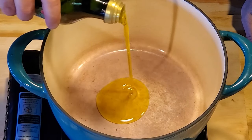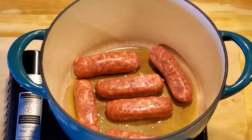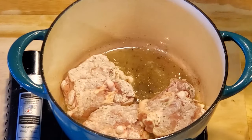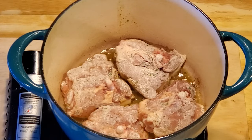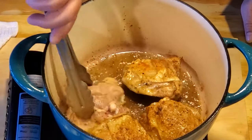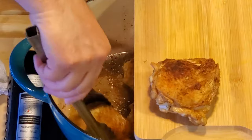Put a couple tablespoons of oil in the pan and heat it up. Once the oil is hot, add the Italian sausage. We only want to brown the sausage and also release some of that pork fat while we're at it. Once the sausage is browned on all sides, pull it. Now flour the chicken and place them in the pot skin down. We want a crispy golden brown when we turn the chicken, so let it cook for a few minutes. Now turn the chicken and let them cook on the other side. Look at the color on that skin — nice and golden brown, almost like you battered it and deep fried it. After a couple minutes, pull the chicken and let it rest for a bit. We'll put the chicken and sausage back in soon.